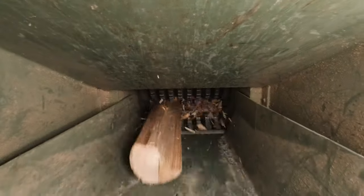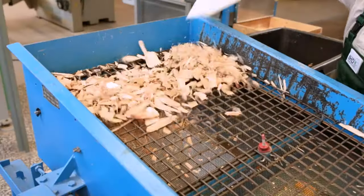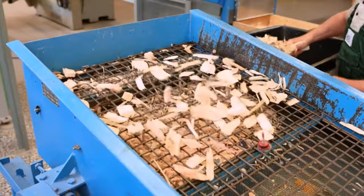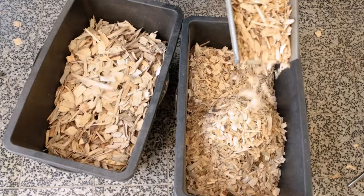Debarking, splitting and chipping the round wood is followed by screening the material. Thereby, fine and coarse material is separated from the wood chips, that is, the useful fraction intended for further processing.